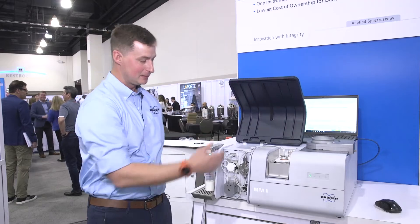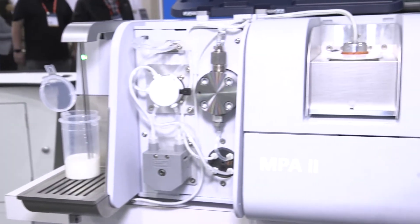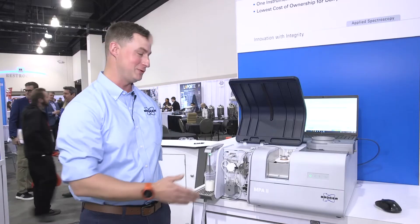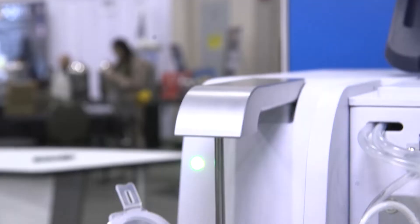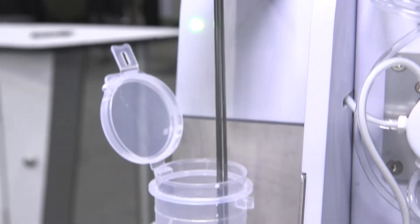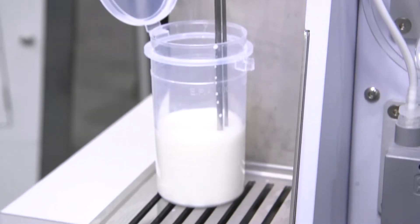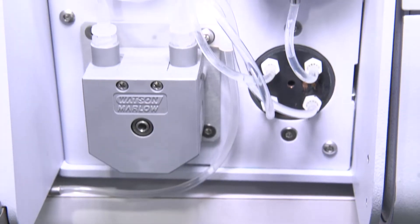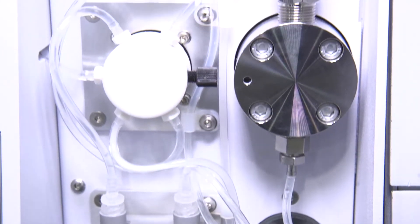If I open up the lid here, you can see that we've got a homogenizer pump and a peristaltic pump. What this allows us to do is reduce the use of the homogenizer pump and therefore reduce the cost of maintenance of the system. So we're only pumping raw milk through the homogenizer. All other liquid samples are run through the peristaltic pump.